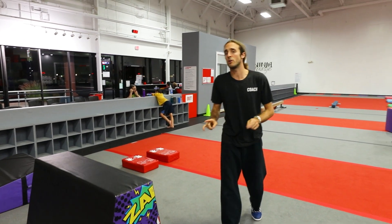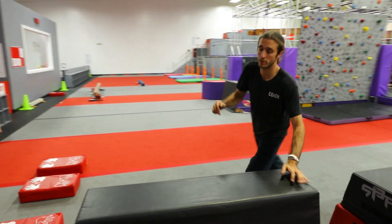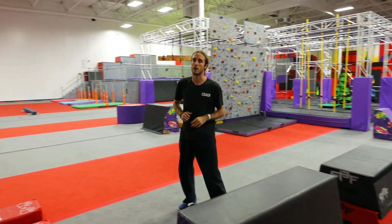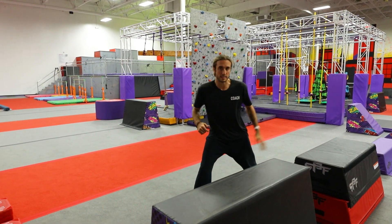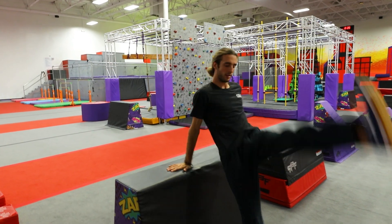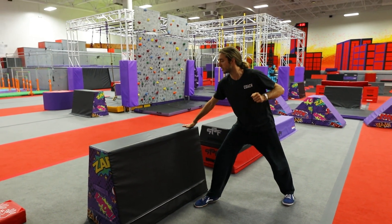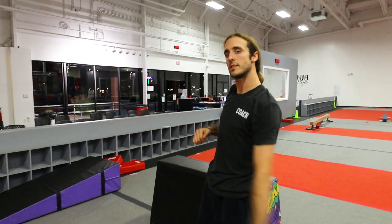We can also talk about the thief vault quickly. The thief vault is when our outside leg goes over first. That's really important to also have because when we're running at the block, we oftentimes can't position our inside leg perfectly to go over. It looks like this — very similar to the lazy vault but just a slight modification: outside leg is going over first.